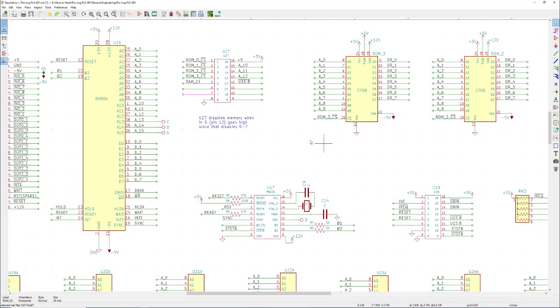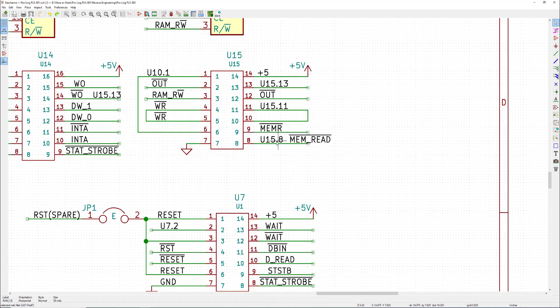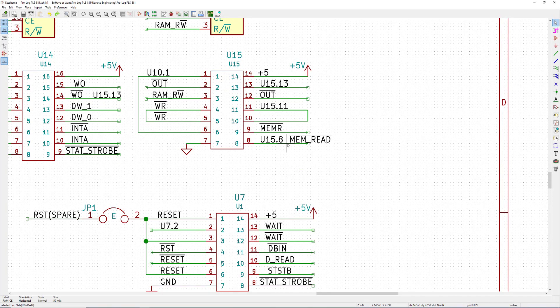The third way to connect nets is to put different net names on the same wire. For example, I have a pin still named U15-8 — its original default name — that I've come to understand is the memory read signal. I'm not quite ready to commit to renaming it everywhere yet. When I'm ready I'll do a global search and replace, but for now I just want to connect those two nets together by putting both net names on the same wire. So those are the three ways to connect things without making a rats nest of wires everywhere.